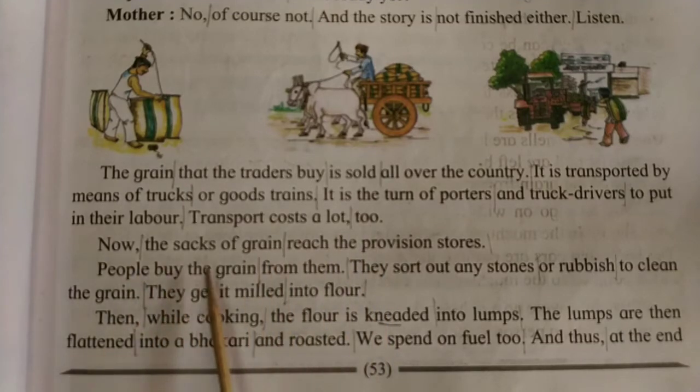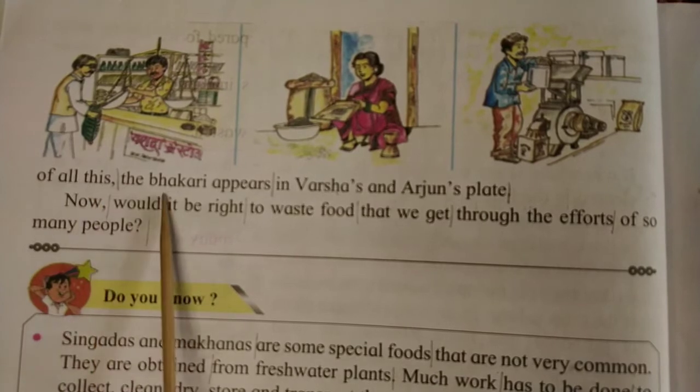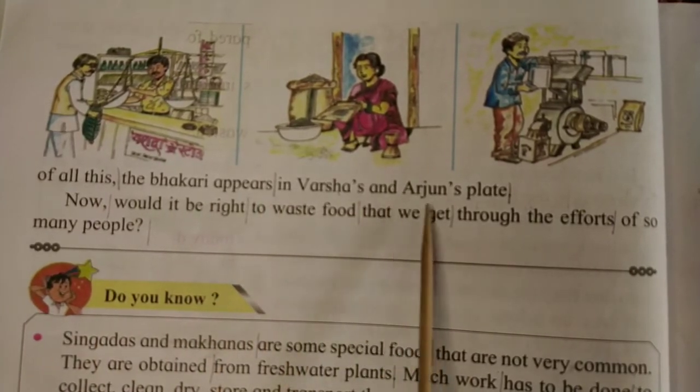Now the sacks of grain reach the provision stores. People buy the grain from them. They sort out any stones or rubbish to clean the grain. They get it milled into flour. Then while cooking, the flour is kneaded into lumps. The lumps are then flattened into a bakri and roasted. We spend on fuel too, and thus at the end of all these steps, the bakri appears in Varsha and Arjun's plate.